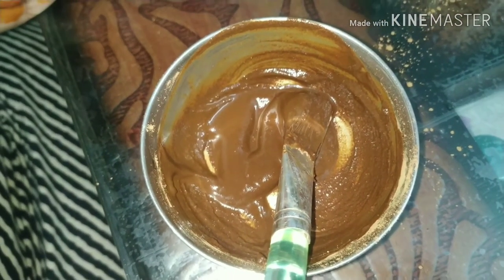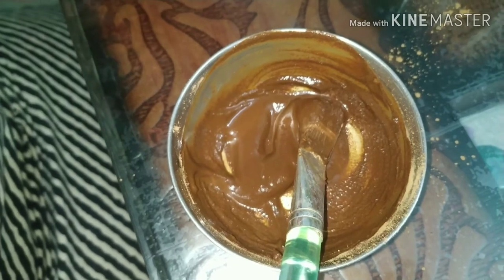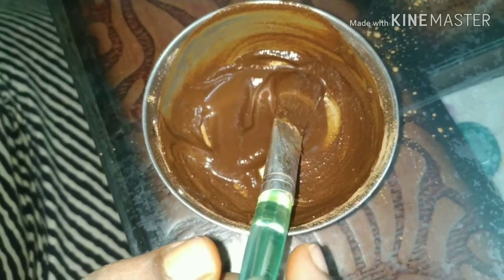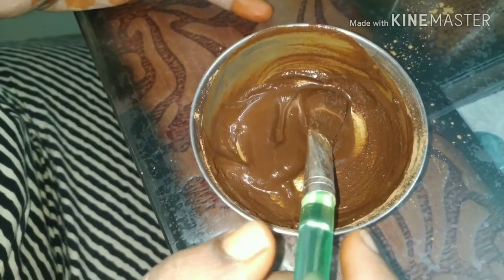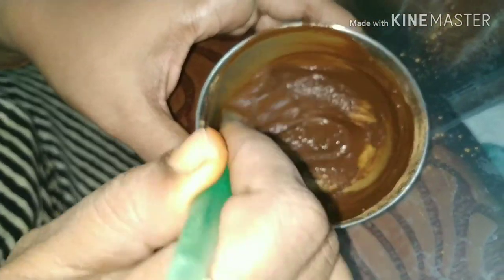Mix the ingredients. This face pack helps with wrinkles, acne, pigmentation, etc. And the hair is still dull and cool — it's a really useful face pack.